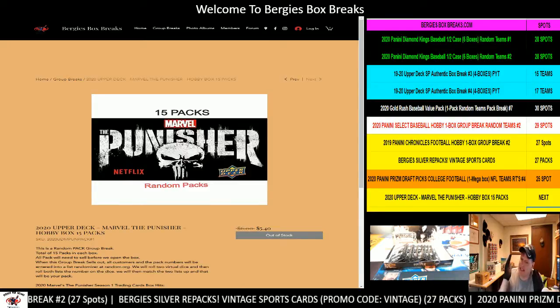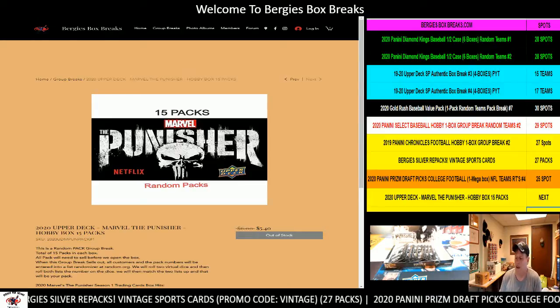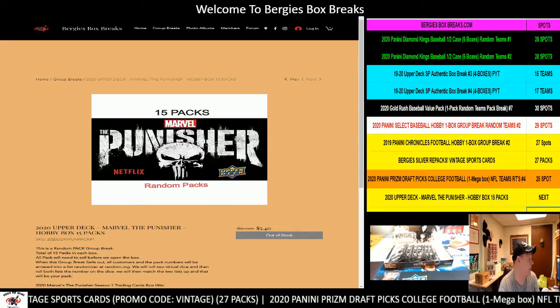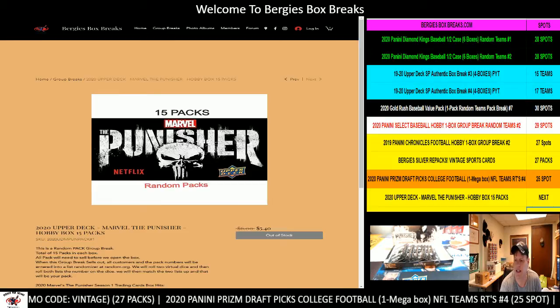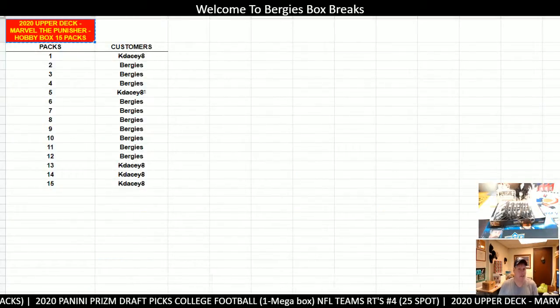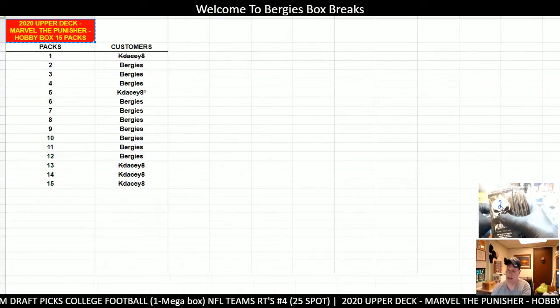We have a 10-pack Marvel Punisher. KDAC8 bought 5 packs already. K man, you've seen me do a randomization on random.org. I put myself in on the other packs, but we didn't sell any packs until just now when they came in and they bought the last 10 packs out of this.